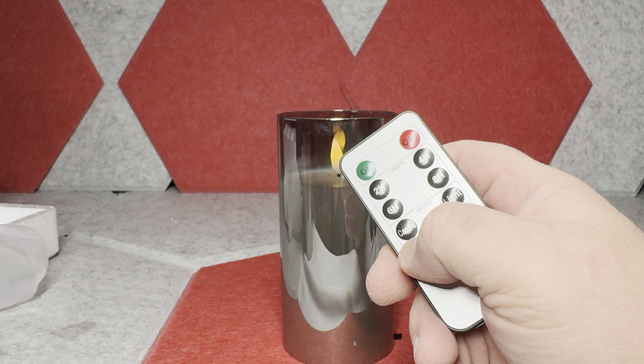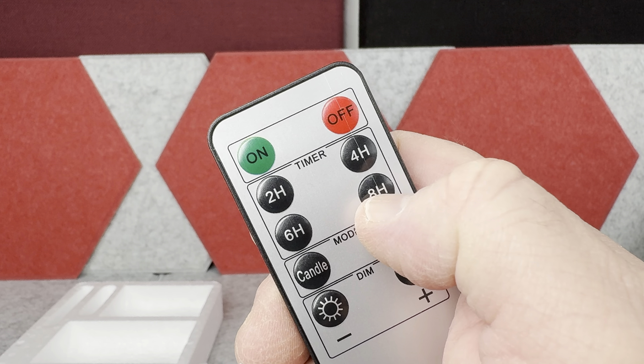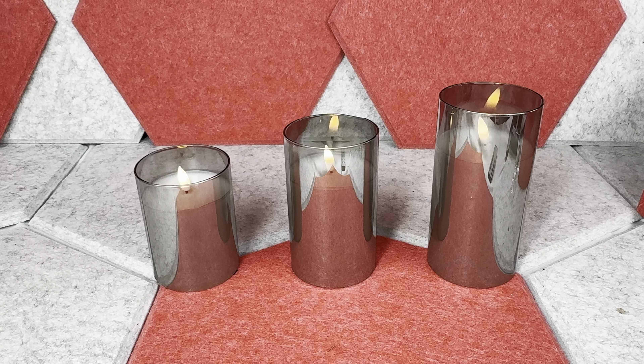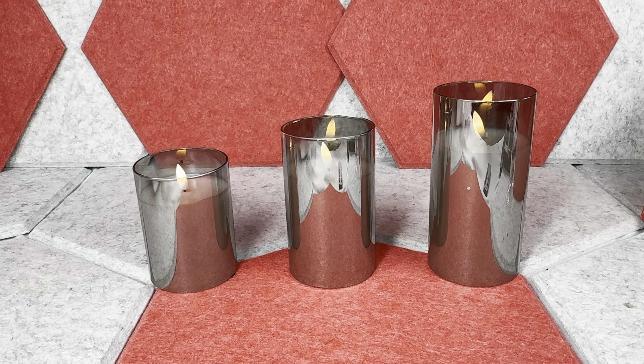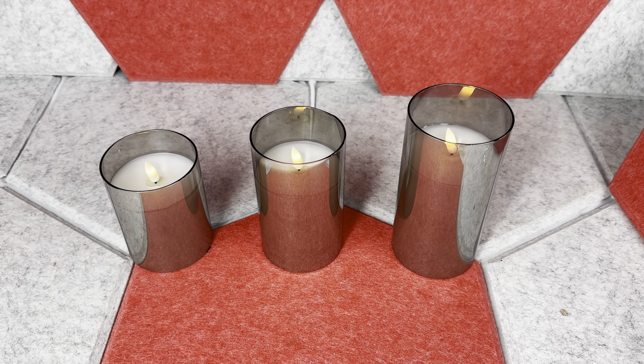Additionally, you have a timer on these candle lights which can be adjusted for up to eight hours. One more quick thing I want to mention: when you switch the settings with the remote controller, all the candles will work together — meaning whatever setting you choose, it will be applied to all three lights.